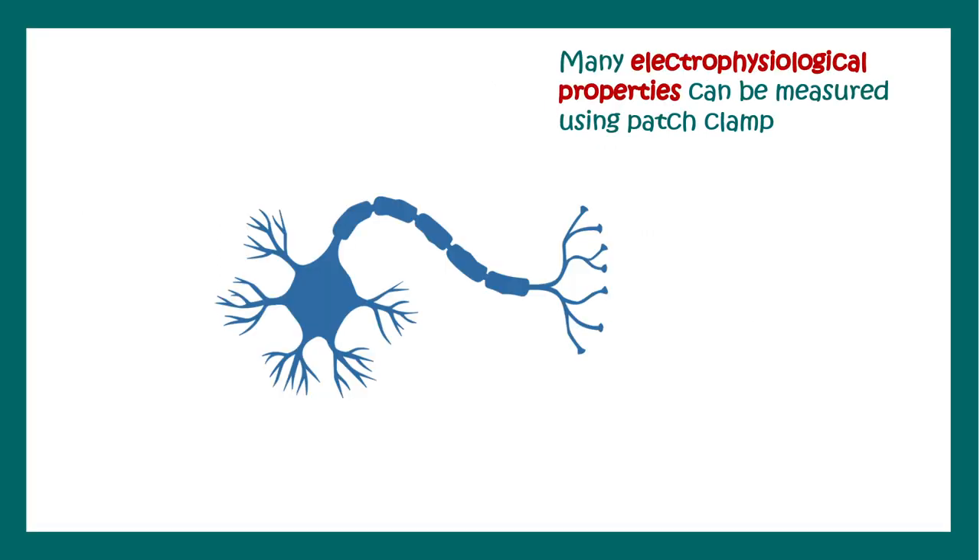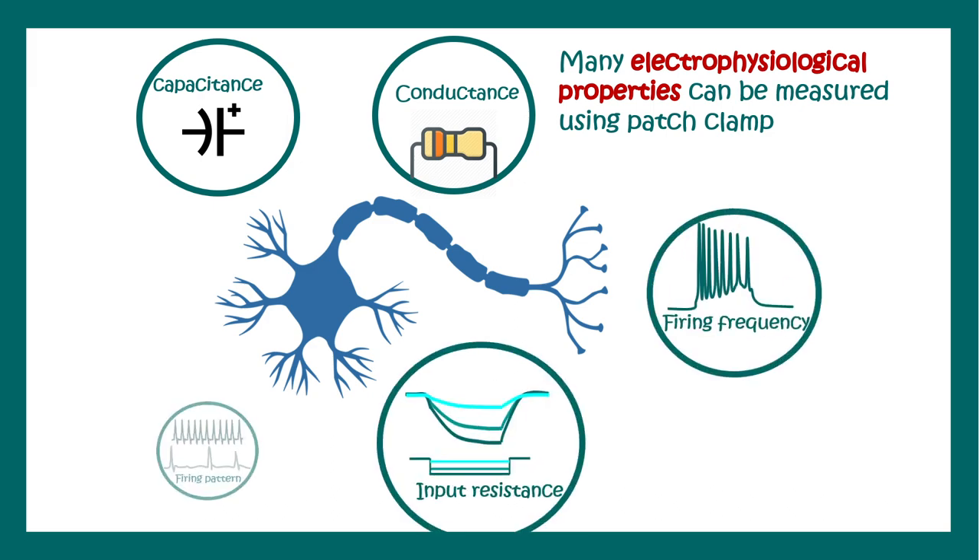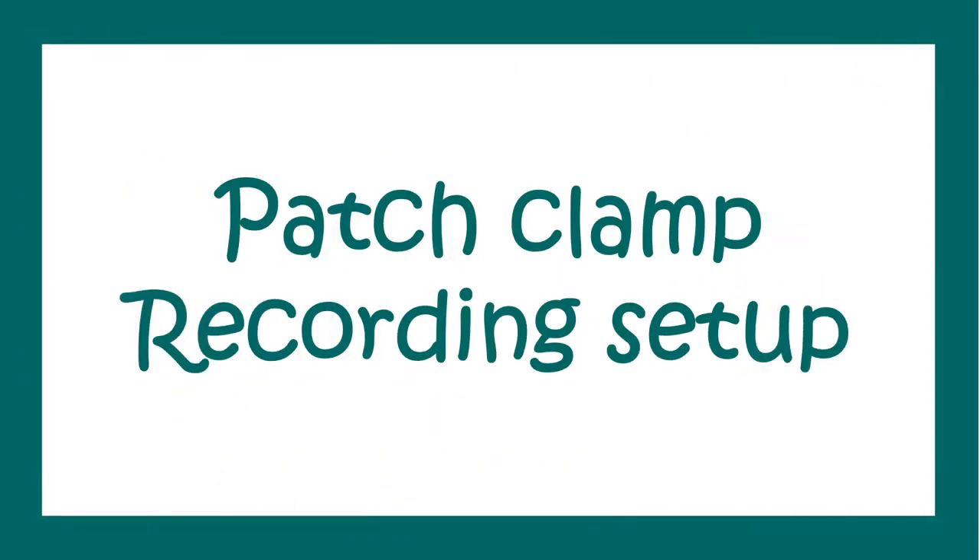Many properties of a neuron can be determined using whole-cell patch clamp recording, such as the capacitance, conductance, firing frequency, input resistance, firing pattern, and more. A whole bunch of electrophysiological parameters can be determined.